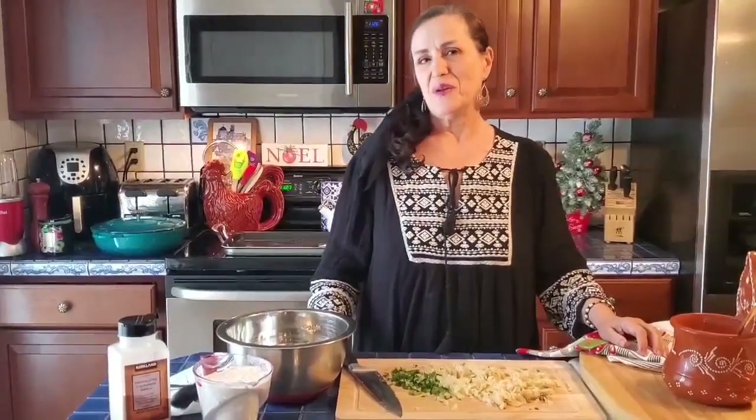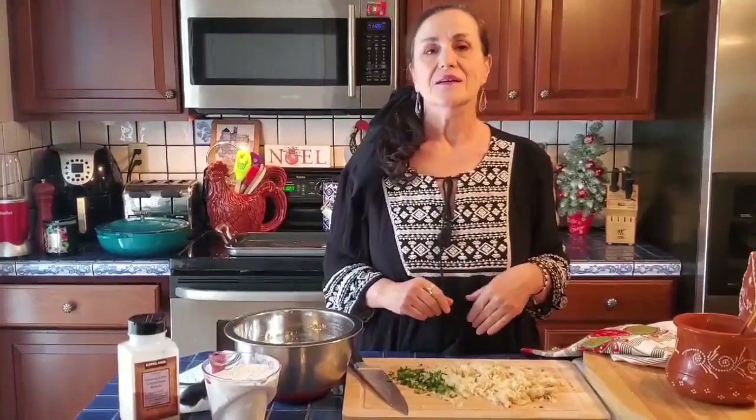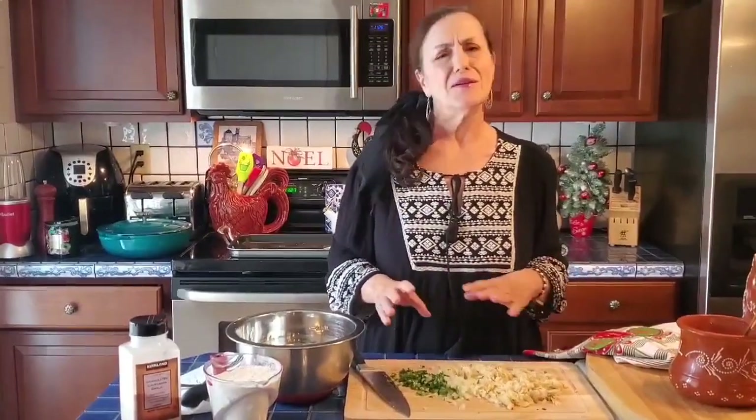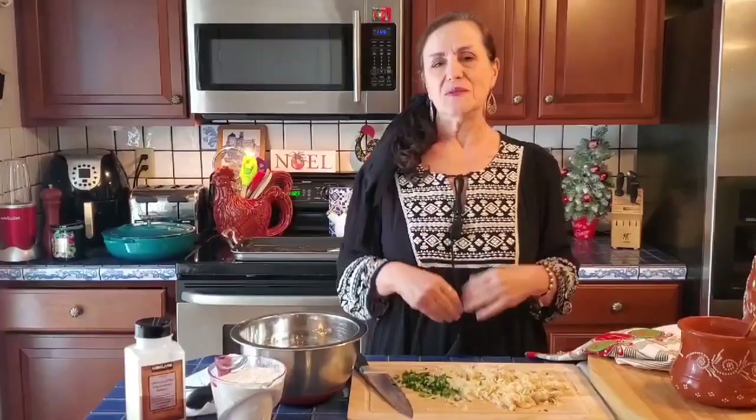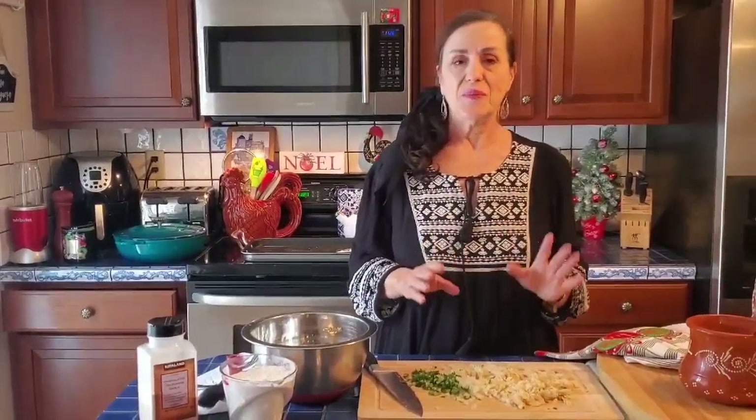Hello everybody! Today I'm going to make a treat for us. I'm going to make a video in Portuguese. Many of you have asked me why I don't do these videos in Portuguese. It's because my audience is English, but many are Portuguese. So today I'm going to make Pataniscas Bacalhau in Portuguese.